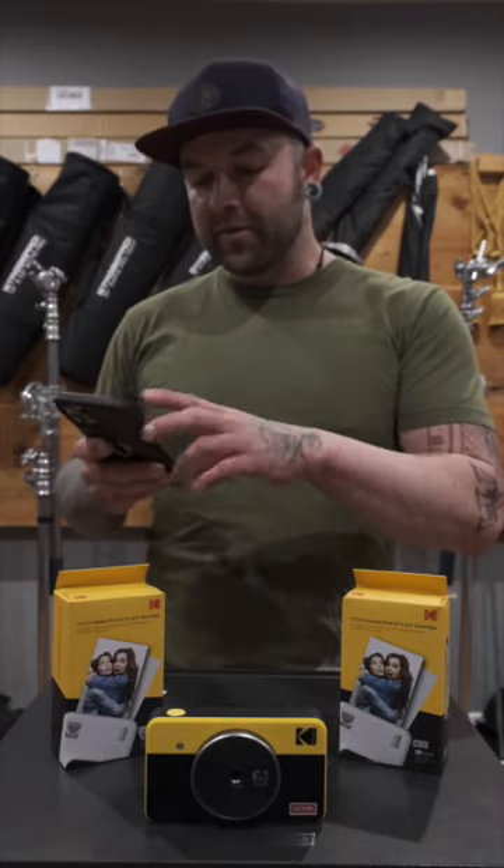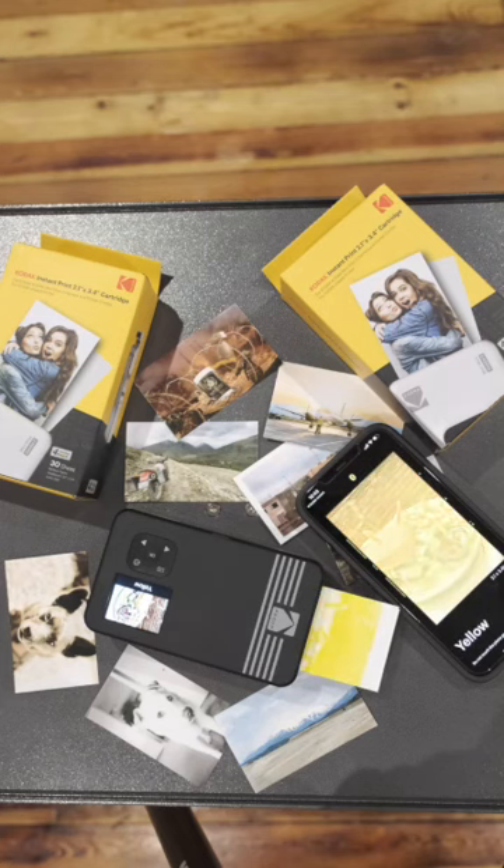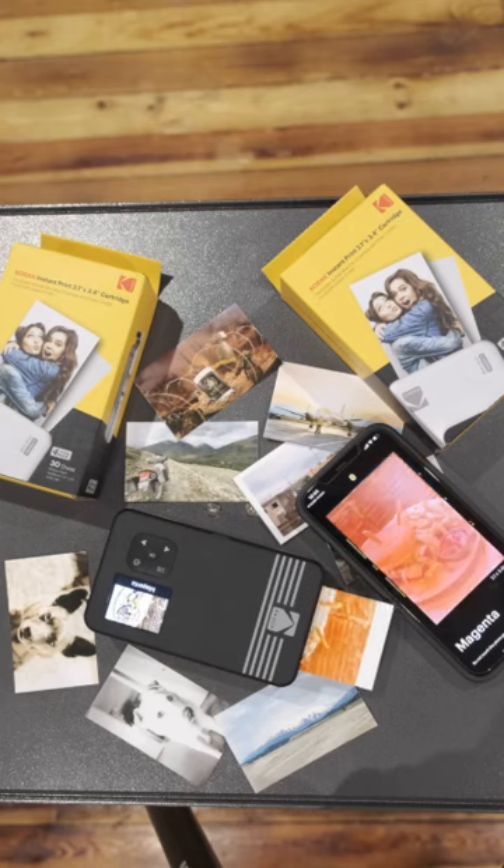To use it with your smartphone, all you have to do is get the Kodak Instant Print app from the Google Play Store or Apple App Store. You connect to it via Bluetooth, and when you open up the app it'll show you all of your photos. Pick whatever you want to print and you're done — really easy to use through the camera or the app.